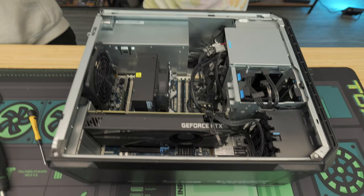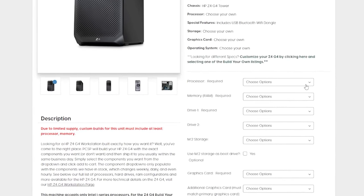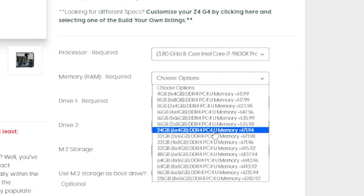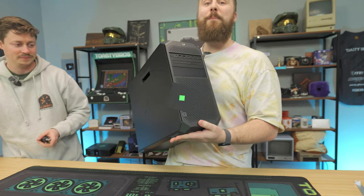So to recap: 10-core 20-threaded processor, 32 gigs of DDR4 memory, and the 2080 Super. If you use our discount code at PC Server Parts you can save a bit of money — it is an affiliate link, keep that in mind. You can configure it with different CPUs as well if you want to go more budget or spend a bit more. We think this is the sweet spot, and this CPU model has the most inventory right now. Let's put it all together, install Windows, and benchmark it.